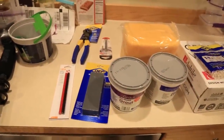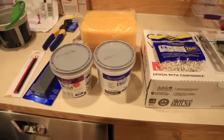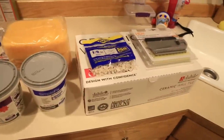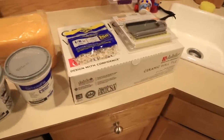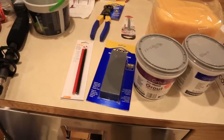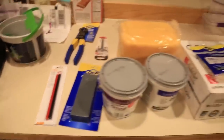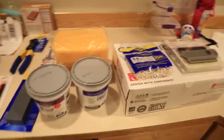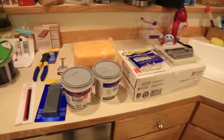I went to Home Depot and purchased a couple of things — it totaled about a hundred dollars. I got grout and mortar to stick them to the wall, spacers, a little kit with all the tools I need, a box of ceramic tile four-and-a-quarter inch, and some stuff for sanding and scoring the edge of the tile. Everything else I should have in the garage.